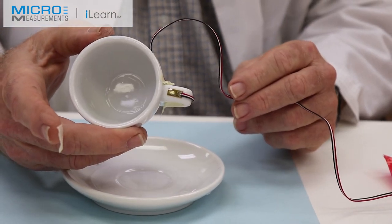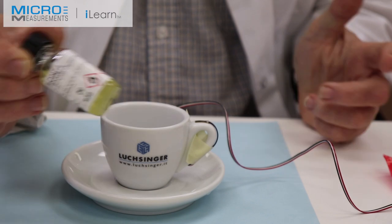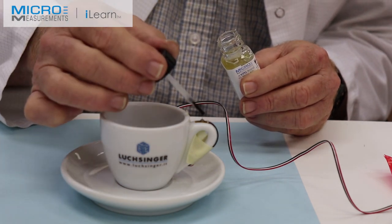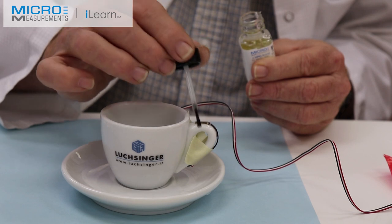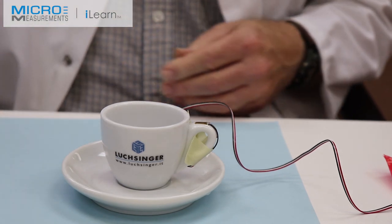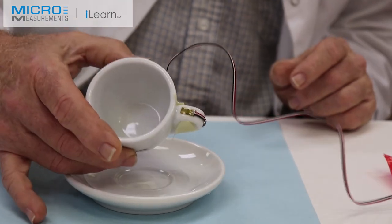The last step, as with any strain gauge that's going to be exposed to the environment for any period of time, is to put down an environmental protection. M-Coat A is the environmental protection of choice in this case. I'll take the brush cap applicator and just mop it around — I'm not trying to paint a show-car finish; this is an environmental protection and it has to be very evenly and fairly thickly spread around. Now we wait 24 hours for full cure. The environmental protection is also going to enhance the strain relief of the lead wire.